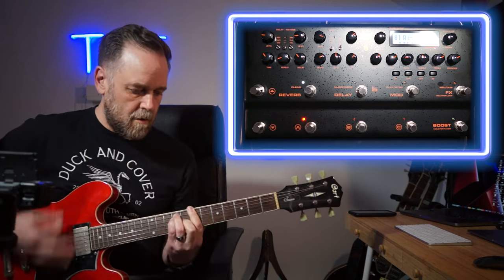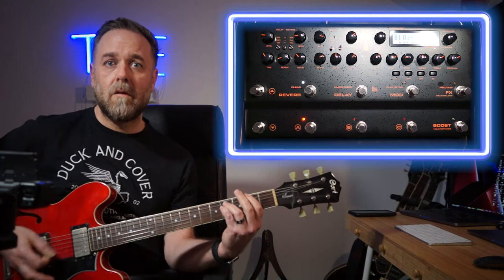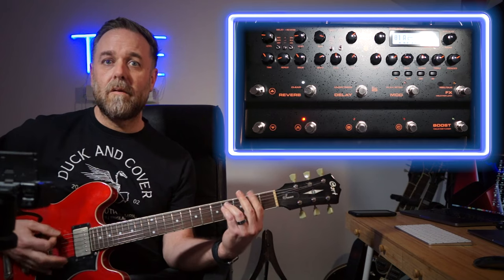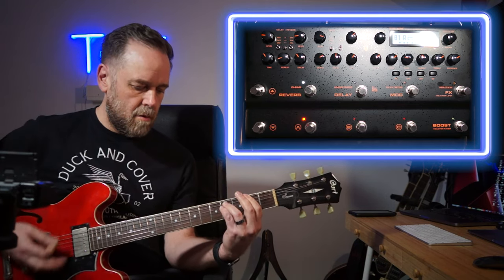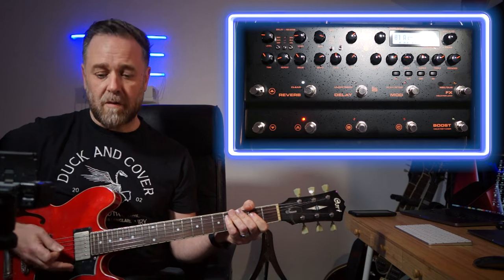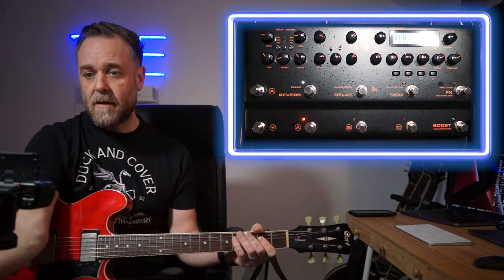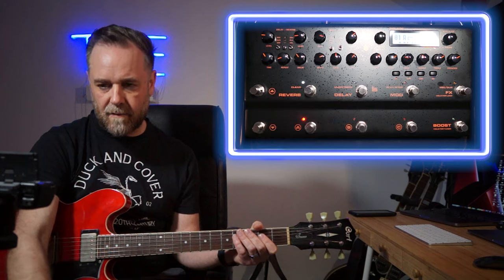I hit it harder for the chorus parts and just play lightly for the verses. There's no compressor on but the natural compression causes the light pick to kind of bloom and be nice and loud. That's my low gain Marshall sound. I've got a spring reverb on - all I did was go to the reverb section, push it up to spring and dial in decay and level. Easy, super quick - that's where this unit stands out: adding and editing effects on the fly.